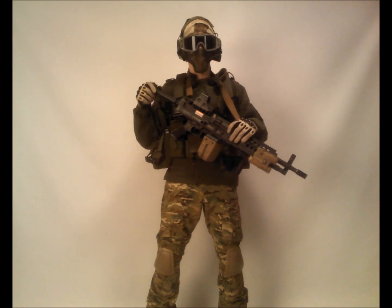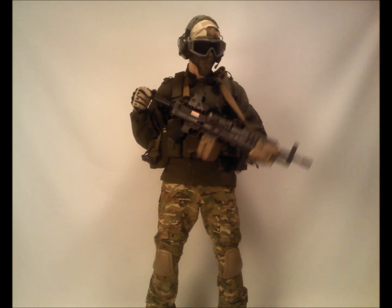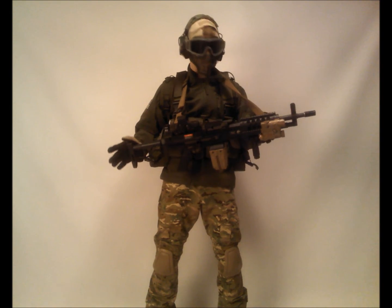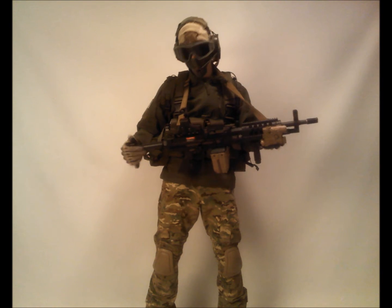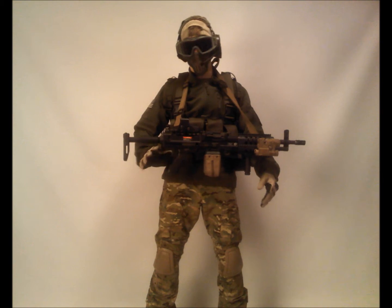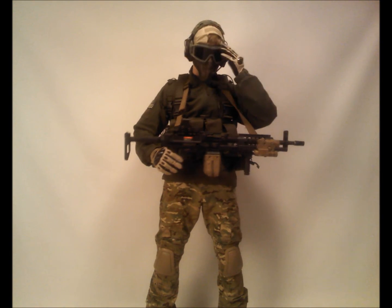We'll start off with the gun. It's an Ares Stoner 96 LMG, Knight's Armaments license of course. Great LMG so far — very compact, about the size of a normal M4, weighs about the same as a hefty metal M4 you guys have had out there.